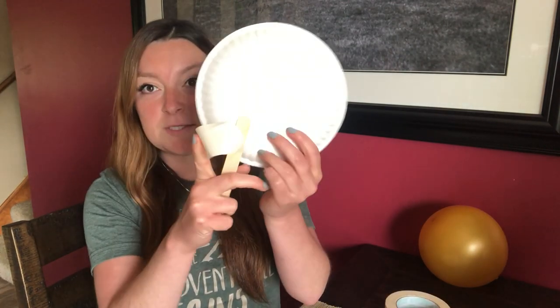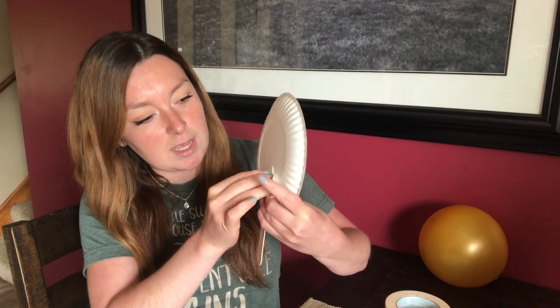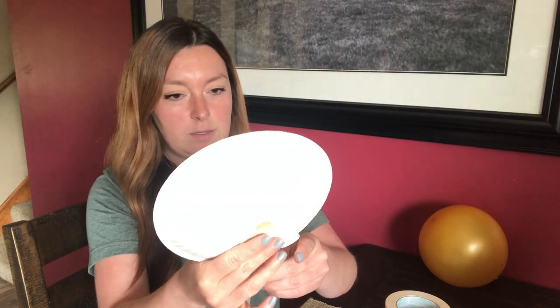So all we're going to need is two paper plates, two popsicle sticks, some tape, and our balloon. So all we are going to need to do is take a piece of tape and tape our popsicle stick to the back of the plate just like this. And then we are going to do the exact same thing to the other plate.